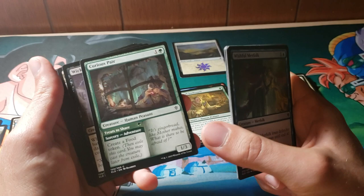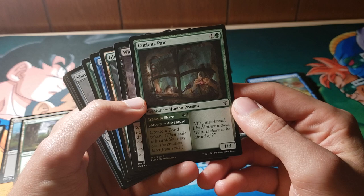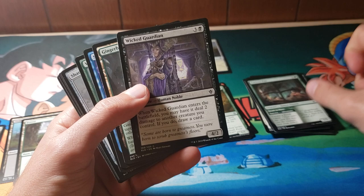So you have to cast the Sorcery — the Adventure first. You have to go adventuring to find the Curious Pair, I suppose. The first thing you get is a food token, and then after that it is a 1/3 for two that you cast out of exile — so hopefully not to get eaten by the Gingerbread Man, but you never know. Wicked Guardian.